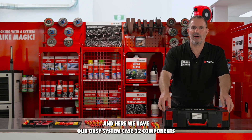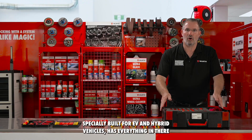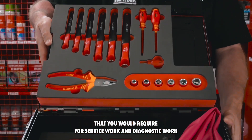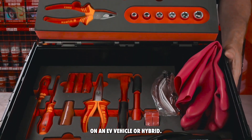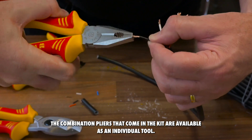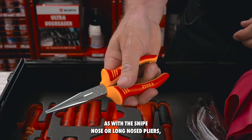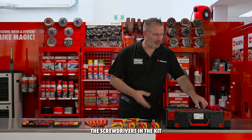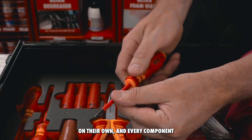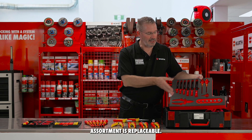And here we have our Aussie system case — 32 components, specially built for EV and hybrid vehicles. It has everything in there that you would require for service work and diagnostic work on an EV or hybrid vehicle. The combination pliers that come in the kit are available as an individual tool, as with the snipe nose or long nose pliers. The screwdrivers in the kit can be purchased in a complete separate kit on their own. And every component of the EV hybrid vehicle assortment is replaceable.